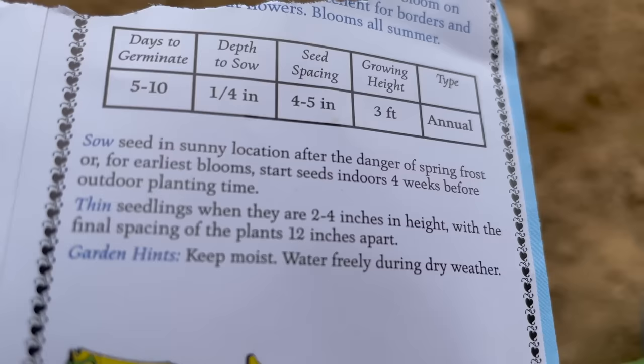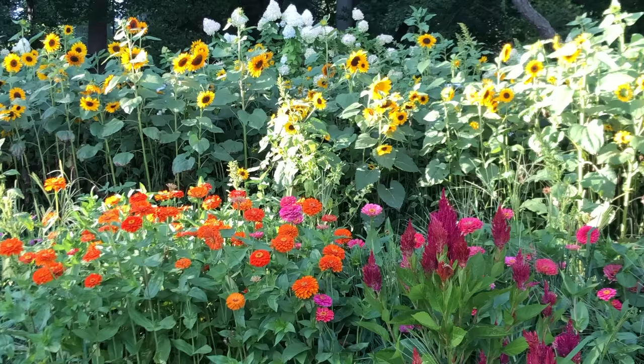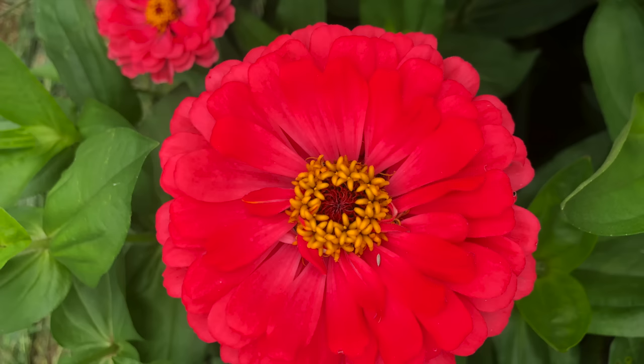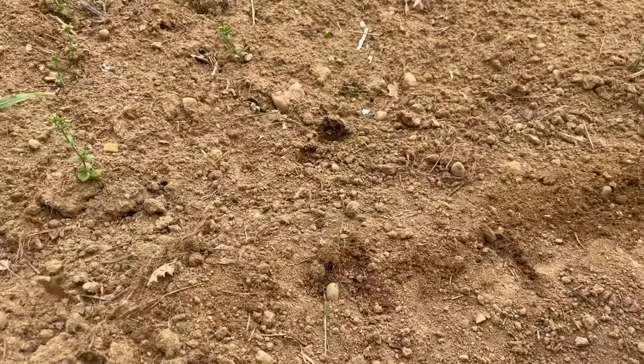Smaller zinnias are going to be planted closer than larger zinnias. Some smaller varieties are planted four to five inches from each other, while some of the larger varieties can be planted 12 to 24 inches from each other. Since the seed company recommended that I plant this variety five inches from each other, that's what we're going to do.